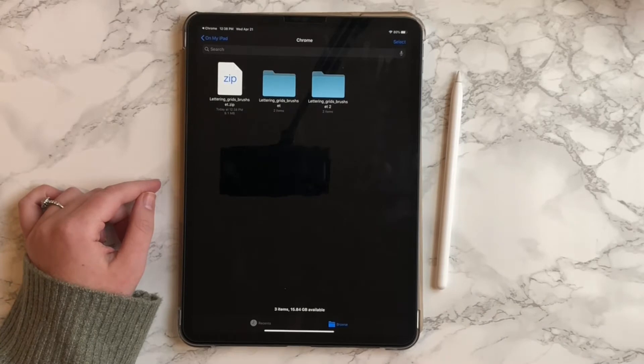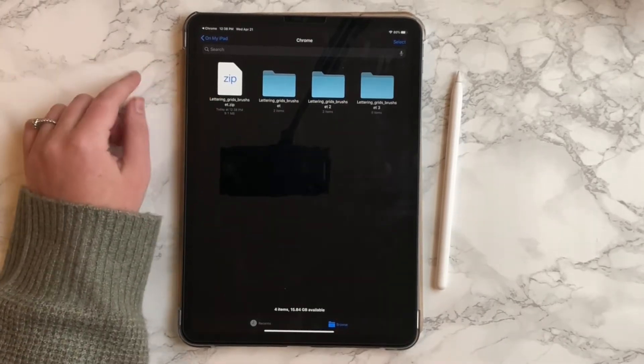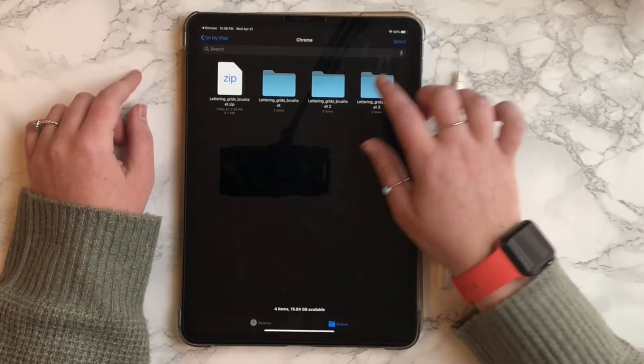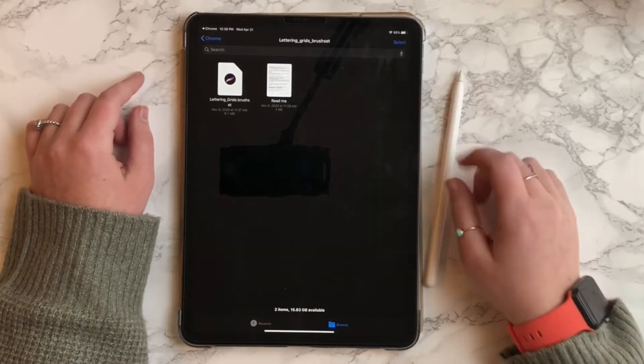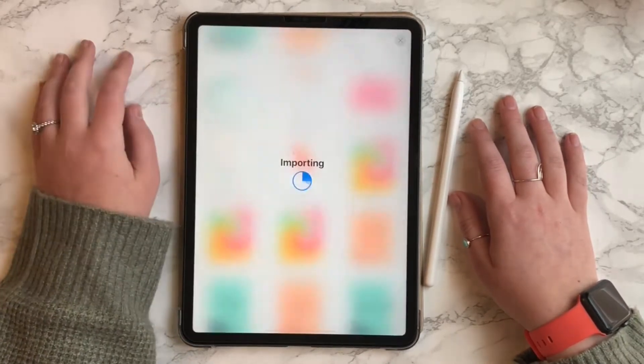You're going to click on the zip folder and it's going to automatically create a new folder and unzip that for you. Within that folder, you will see a dot brush set file. All you need to do is tap on that and it's going to open and import in Procreate.